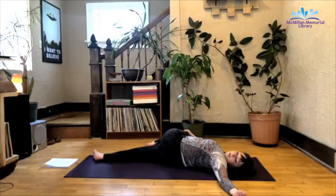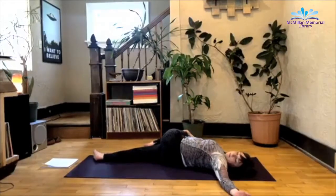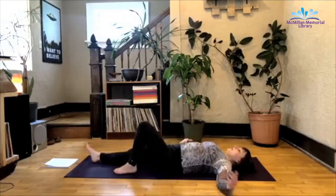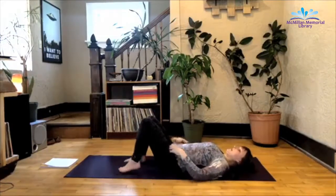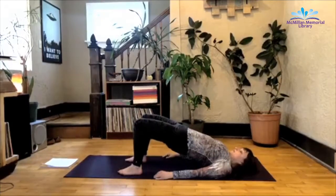Close your eyes if you like. Try to soften everything — your forehead, your jaw, your hands even. I was gripping my hands right there. Inhale back to center. Left foot meets the mat. Bend the right knee, feet hip-width apart. Inhale as you lift the hips up towards the sky, coming into a gentle bridge.